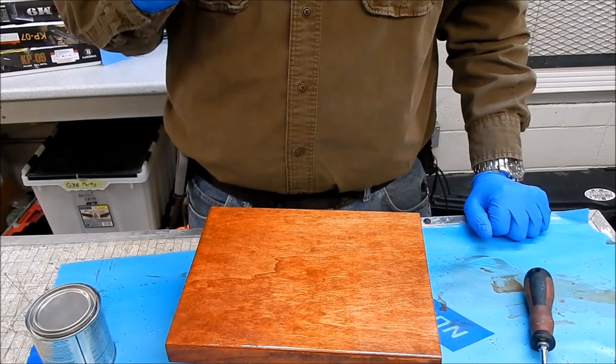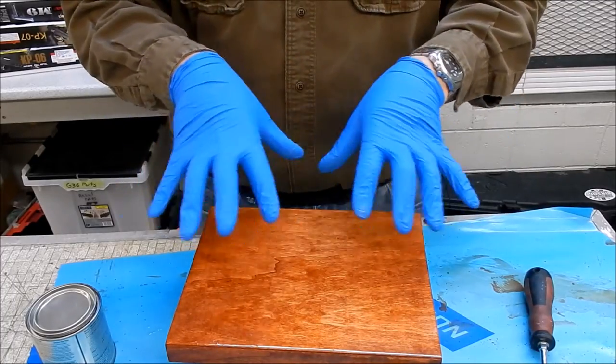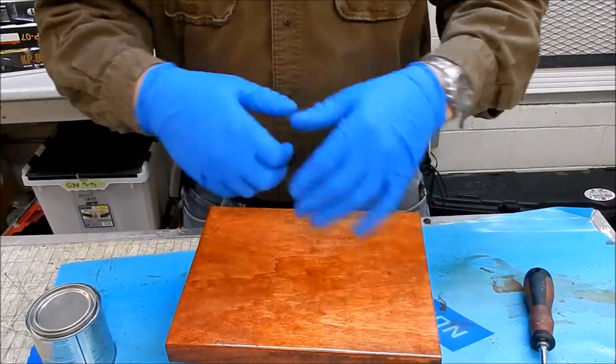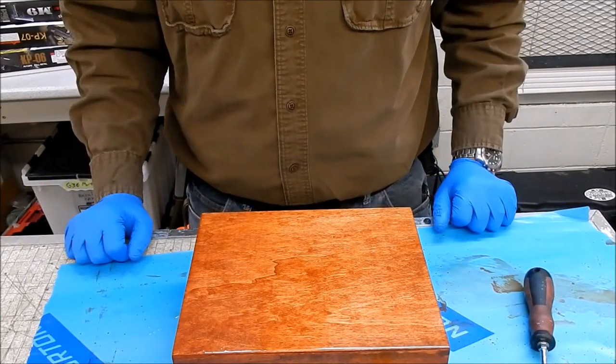That's it for this. I'm going to try and get another one done just to show you the difference. I will finish this one up - I will probably end up sanding the whole thing down and painting it. We'll see what happens, how it ends up turning out.